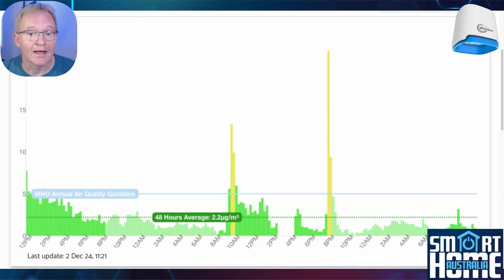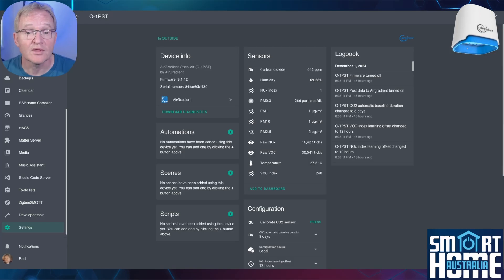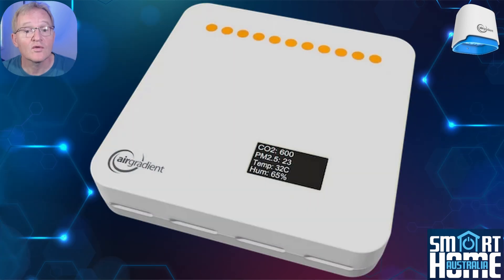Since the Open Air and AirGradient One both run open source firmware, you can view readings for particulate matter, volatile organic compounds, NOx, temperature, and humidity from a dashboard in a browser, from within Home Assistant, or any other compatible platform. On the AirGradient One you can also view readings on its small but clear display or via the large LED lights for ease of viewing.